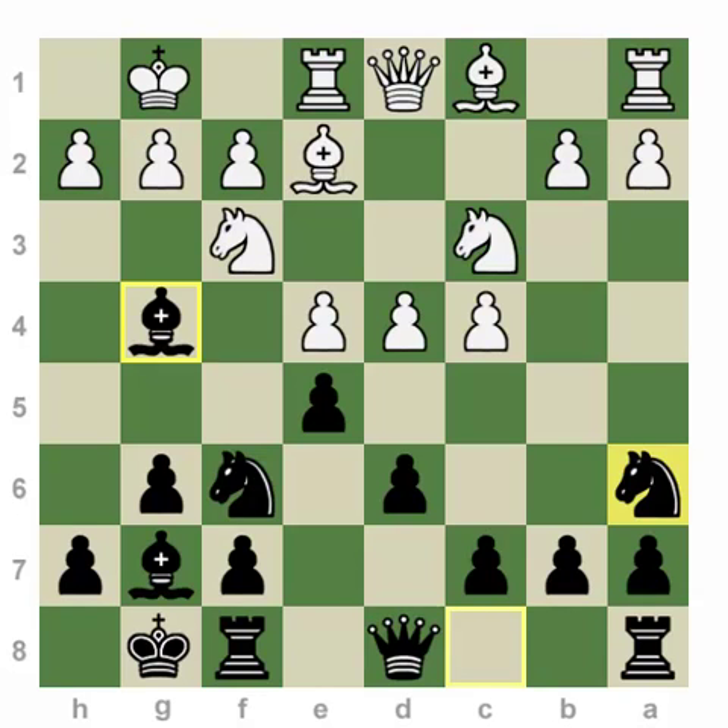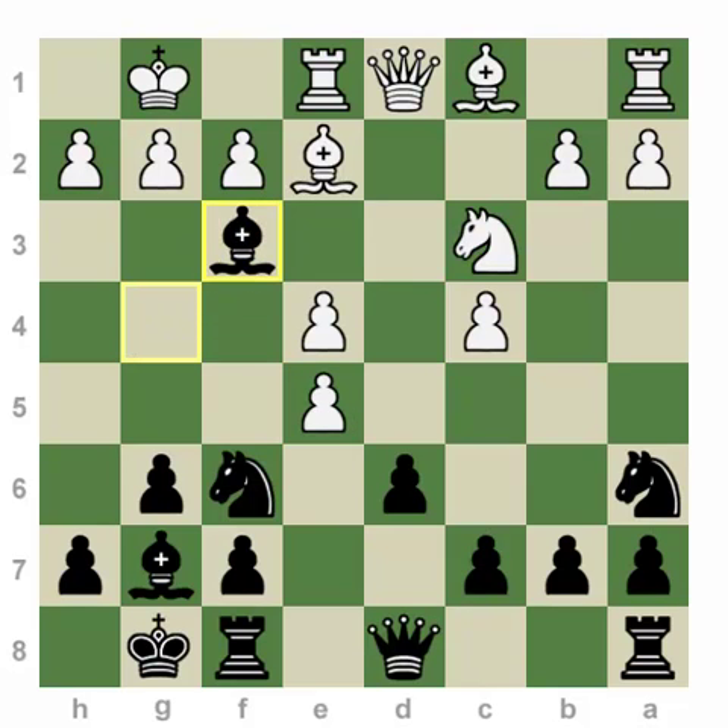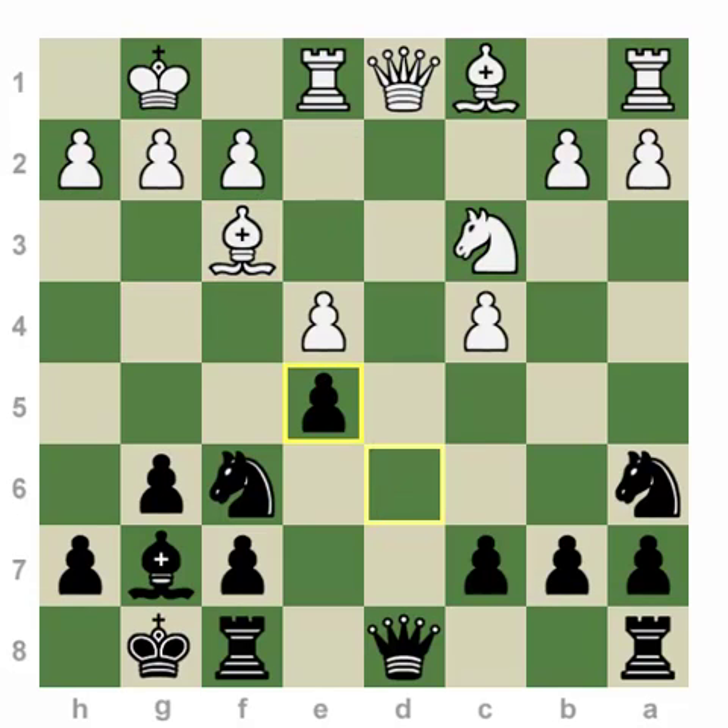For example, if white were to play e-takes-d, now we have a very strong intermediate move: Bishop takes f3. If bishop takes, pawn takes — we get a very important position from this variation. The reason it's so important is because now we have the outpost on d4 for our knight, and white can't really challenge d4 with any of his pawns. His only chance is to try to stop it with the bishop on e3 or the knight on e2. But if we take away a pair of knights and the dark-squared bishops and put black's knight on d4, we have total positional dominance for black.